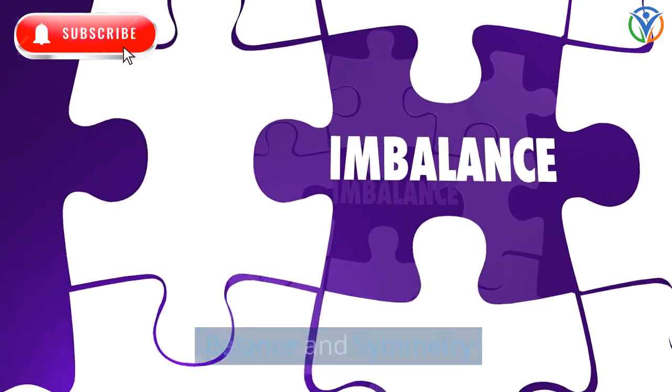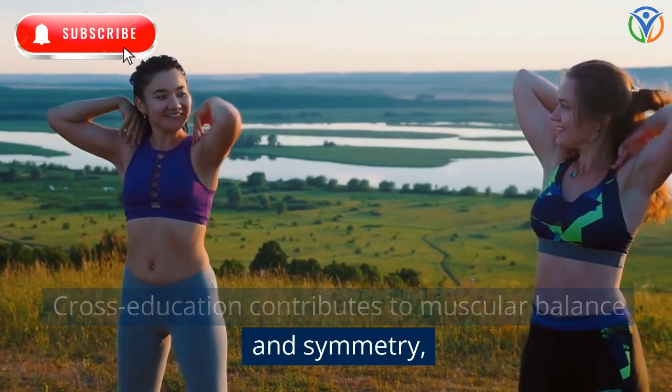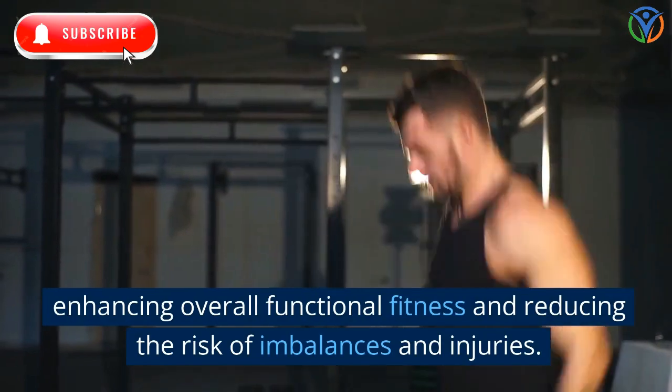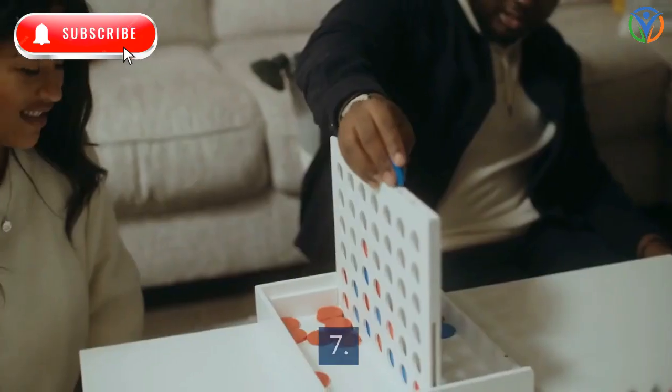Balance and symmetry: cross-education contributes to muscular balance and symmetry, enhancing overall functional fitness and reducing the risk of imbalances and injuries.